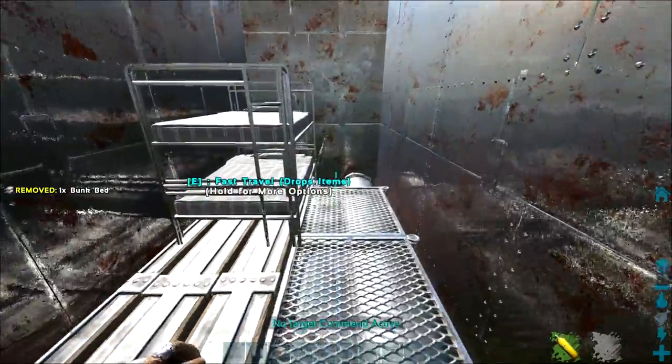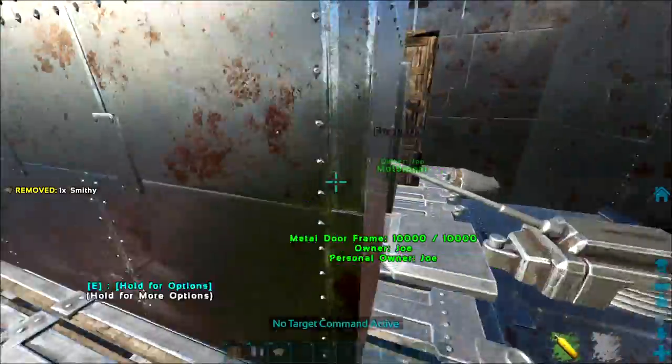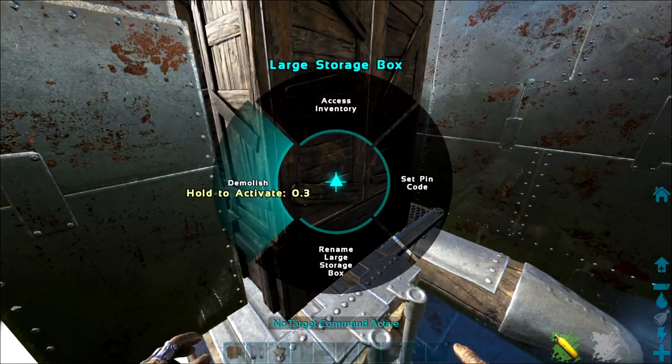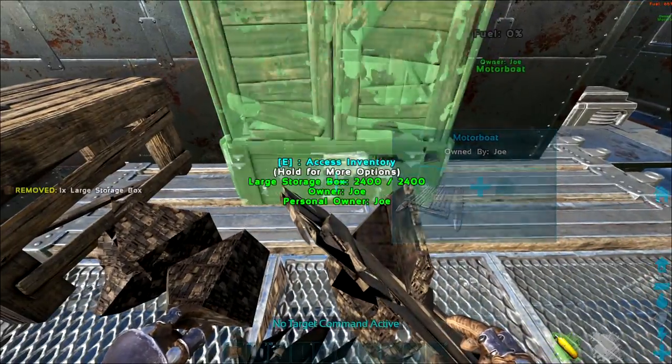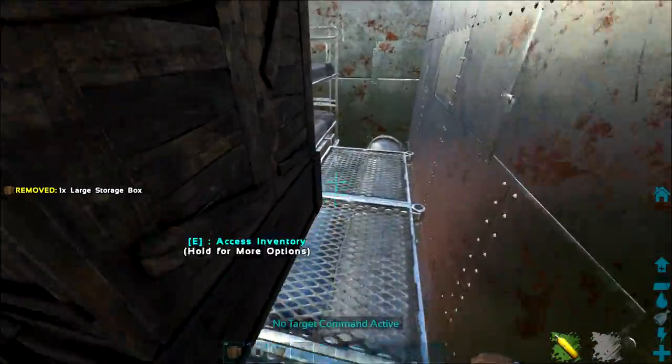Make sure you have a smithy on there so you can repair armor quickly in a raid scenario. You'll also need large storage boxes — you can't put vaults down unfortunately. Make sure you've got at least three storage boxes inside your raft, just in case you need to drop off gear and keep it safe.